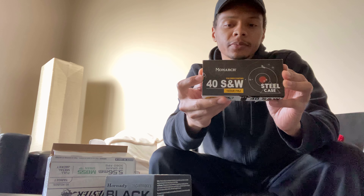That's all that I got on Thursday — oh, actually, I lied. I also got a case of 40 Smith & Wesson Steelcase Monarch. So that's all I got on Thursday.